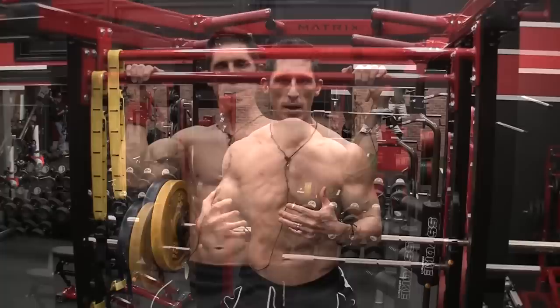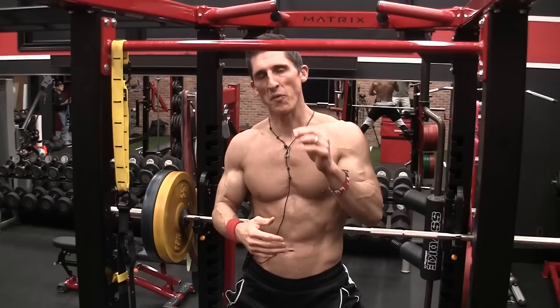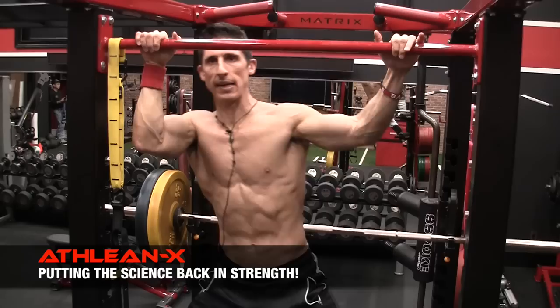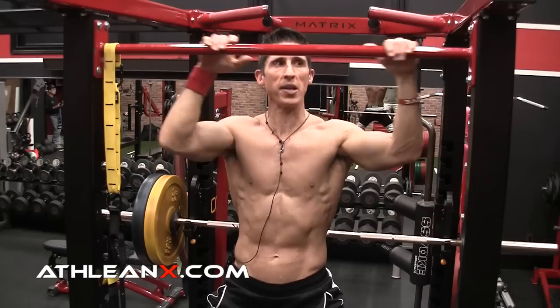Exercise number three is the typewriter pullup. You've seen this before likely, and it is definitely a more challenging version of the pullup because you have to have more control of your body, especially at the top — the most difficult range in the exercise. However, don't forget you do have another hand on the bar. This is not a one-arm pullup. The other hand should come into helping you to perform this exercise properly. You also want to make sure you're widening out your grip, because if we're going to be sliding side to side and you start off too narrow, you're not going to be able to do that without having to lift your hand off the bar with all of your body weight suspended.